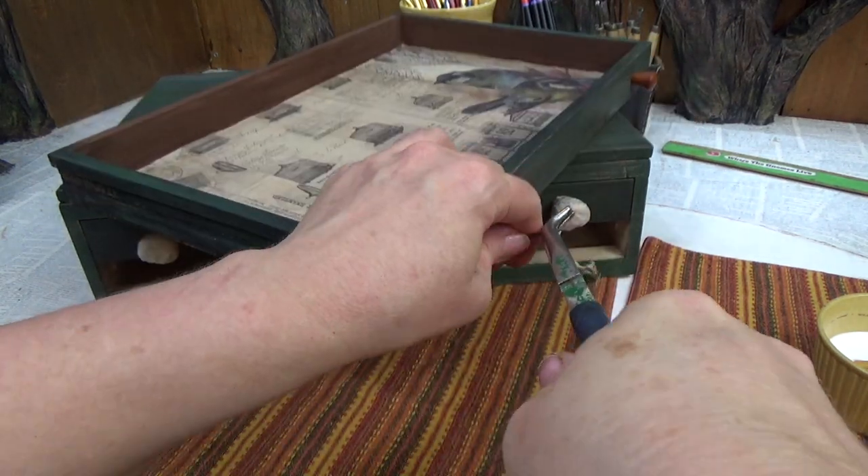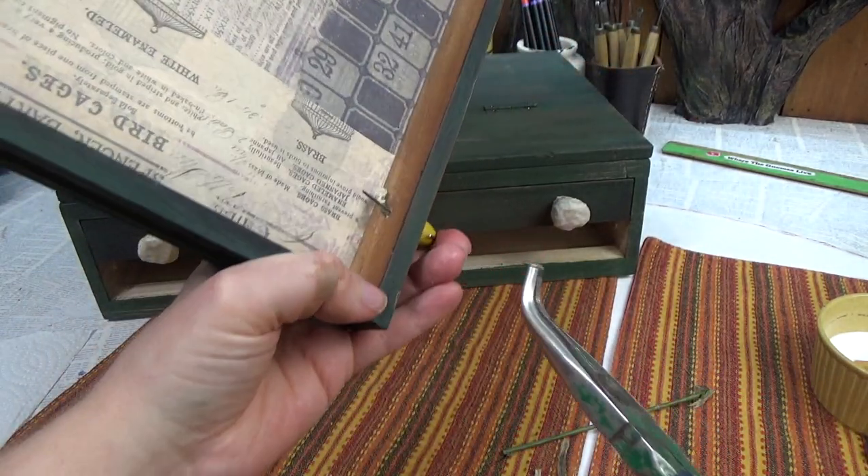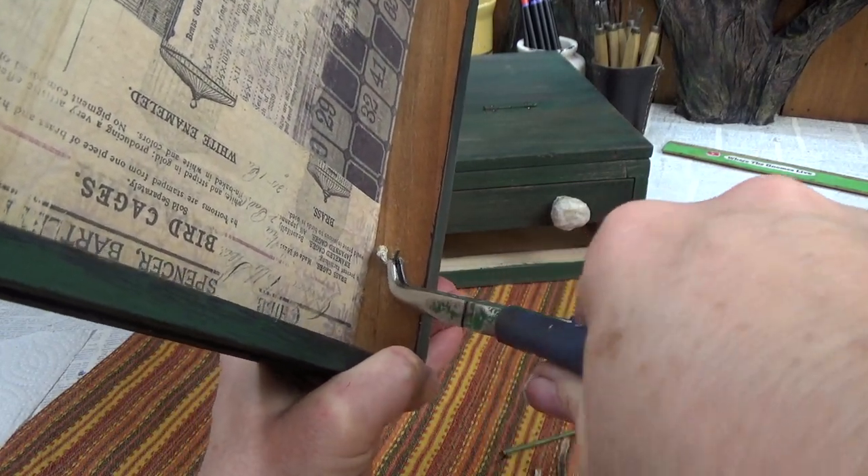I can stick another wire in there — okay, that's better. Now crimp this side over.